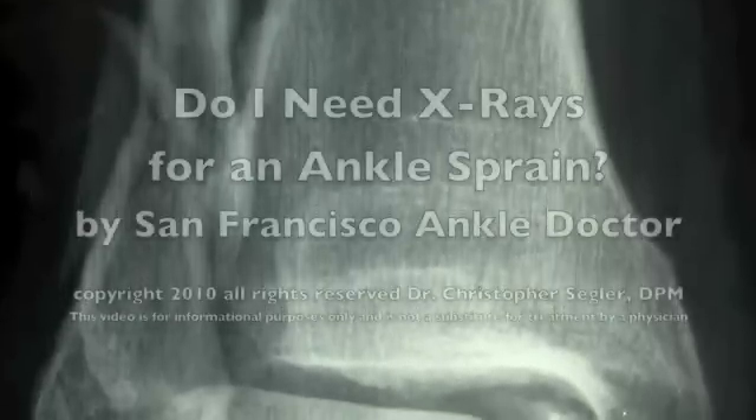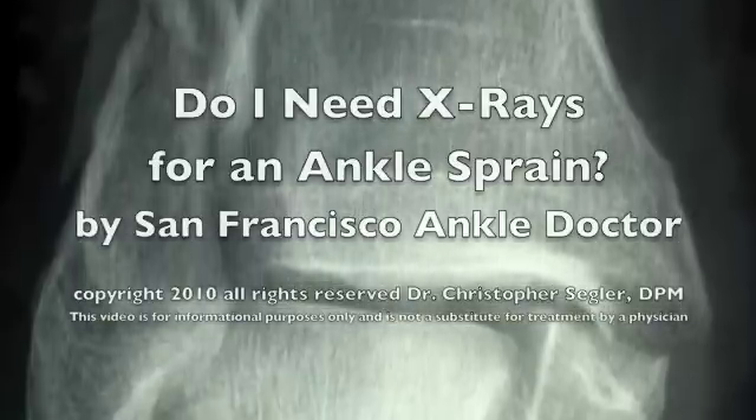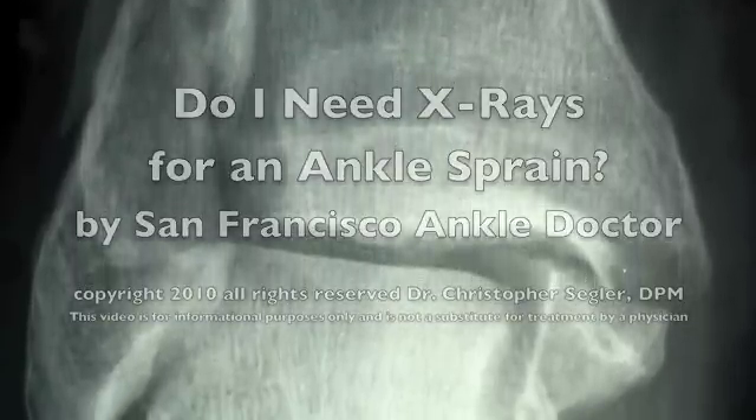Hi, I'm Dr. Christopher Segler, and in this video we're going to show you exactly how we evaluate a patient and determine whether or not it's necessary to take x-rays for an ankle sprain.